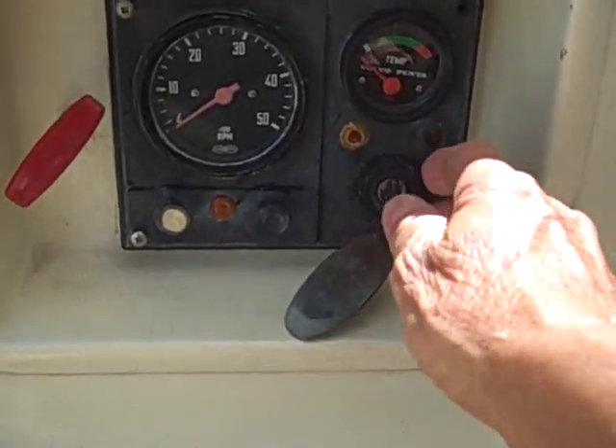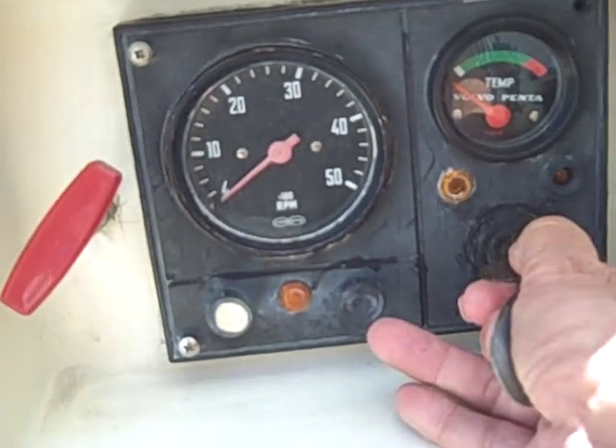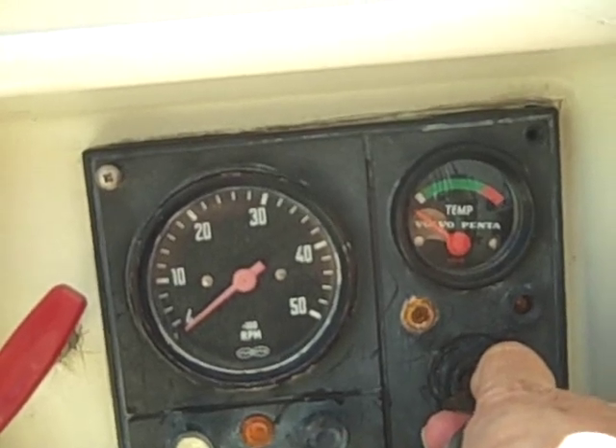When we start our engine, grab the key and go all the way over to get the preheaters to work for about 15 seconds. Right now this light should be lit, and we count about 10 to 12 seconds. The preheaters are working.